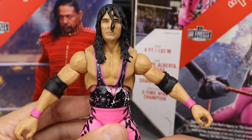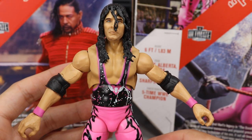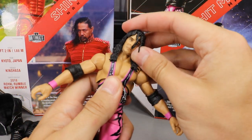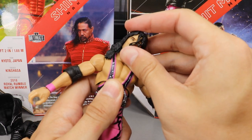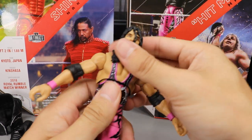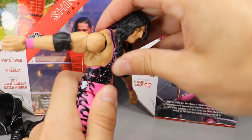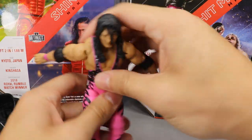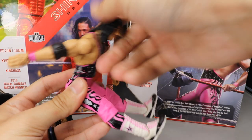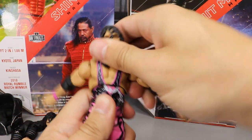Now let's cover the articulation of Bret Hart. With the head scan you can get some pretty good range — a little bit of head pivoting. As far as the ab crunch goes, he can go back that far but crunching forward isn't that great either. You do get some diaphragm pivoting, side-to-side movement, and waist swivel.